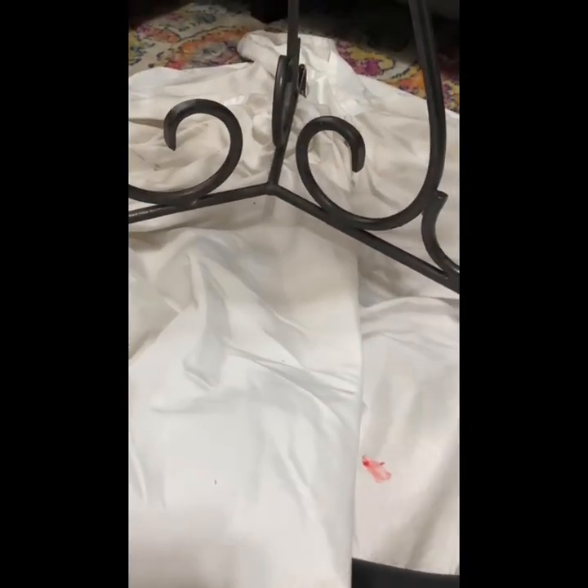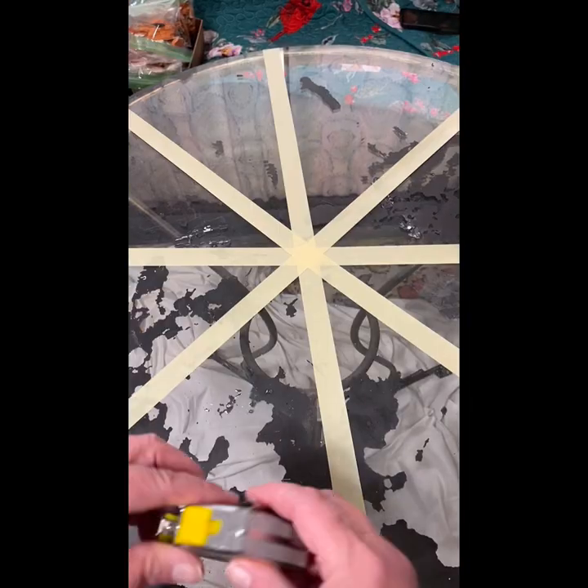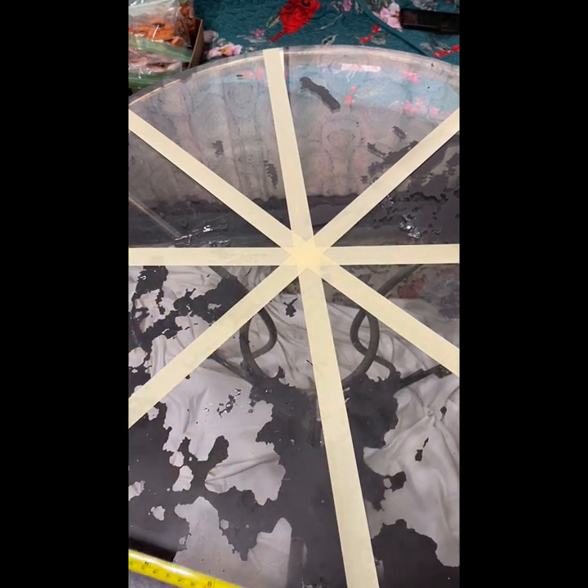I sprayed off the table with some cleaner — you can see I was not able to get all that Rust-Oleum paint off. I also put an old sheet down on the floor that we use for picnics, just so I wouldn't get glue and stuff on the floor.